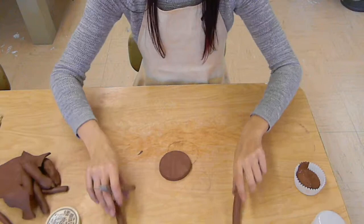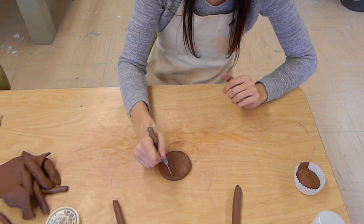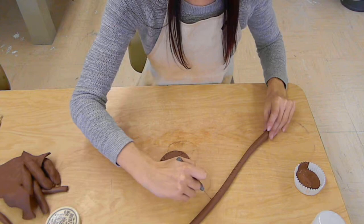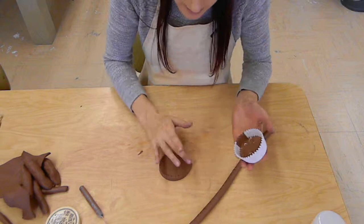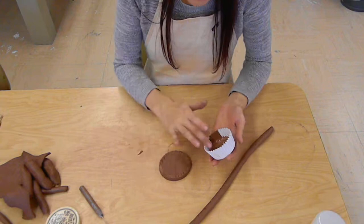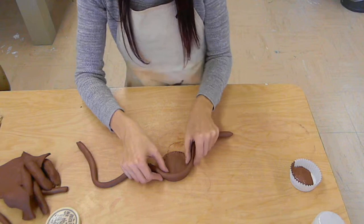I'm going to grab my base and do something called slipping and scoring. Score marks are just little hatch marks in the clay, kind of like when we did our pen and ink drawing. You're going to make some of those on the side of your coil where you plan to attach it — they don't have to be perfect, just some little marks. What these do is absorb the slip. Slip is pretty much just clay mixed with water, and I'm going to put a little bit on one side using my finger or a tool.